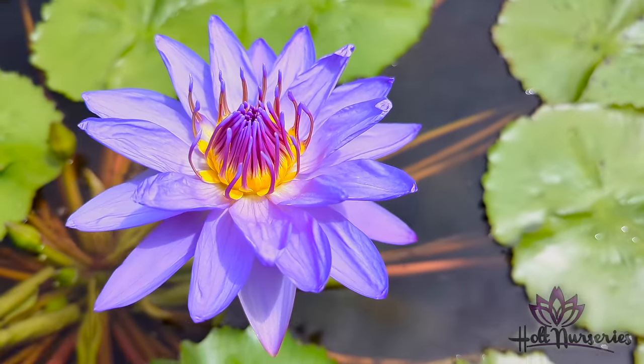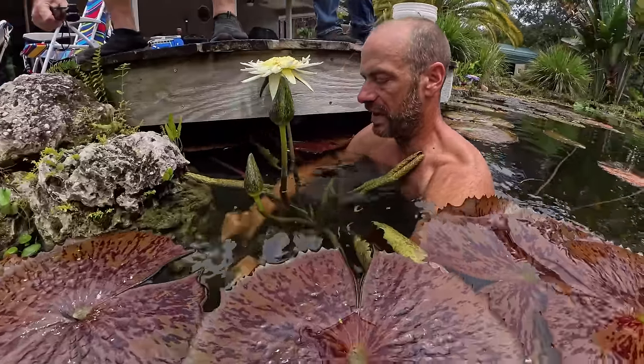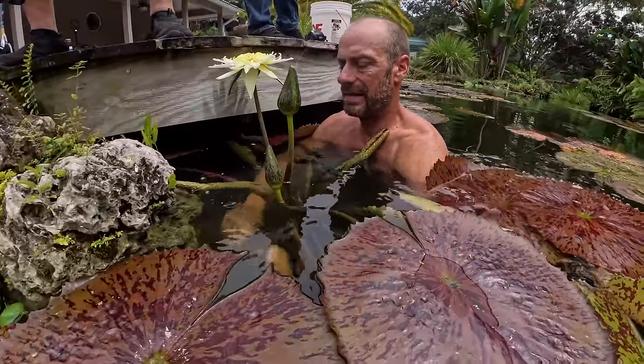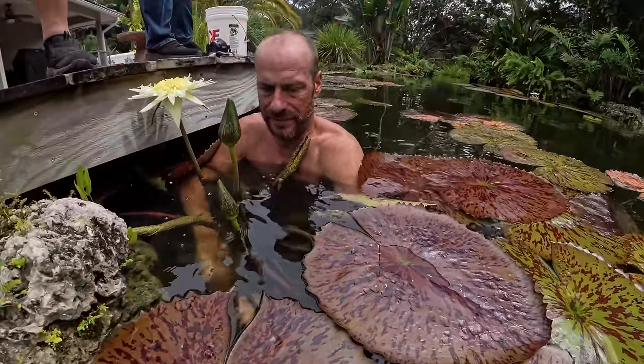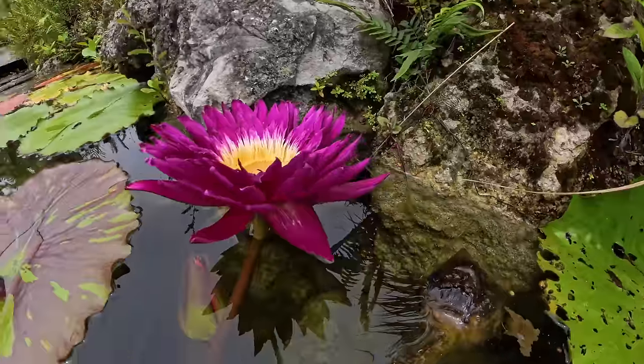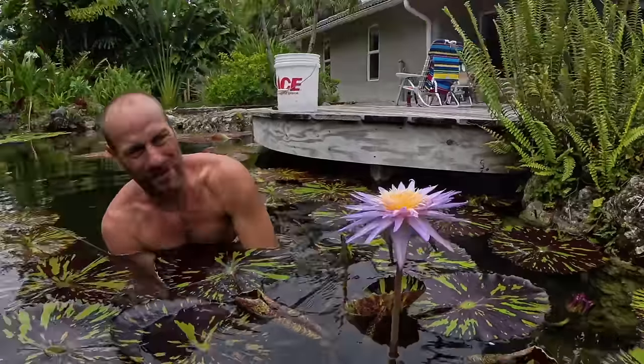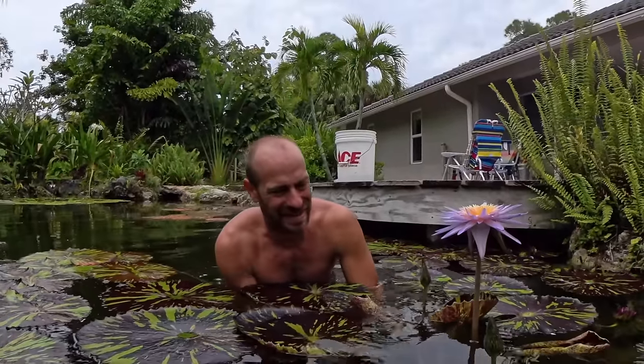No problem. Three of them. I just can't feel where — there we go, I got it. Let's push this deep. It's fun being in the pond. Some are harder than others, but I can get them down in there.